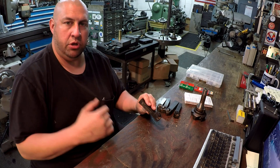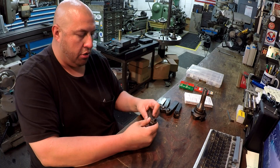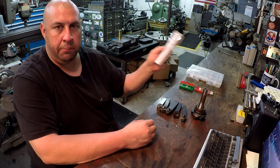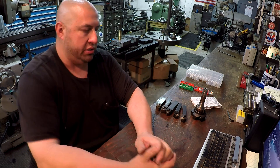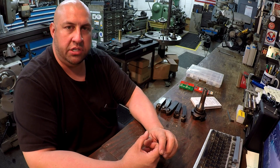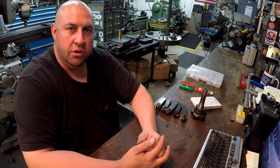I'll put the nomenclature for each of these tool holders in the video description for anyone curious and wanting to pick one up. I'll also throw some Amazon links up there for what I can find, including the Engineer's Black Book. Hopefully that helped you out — I always enjoy the discussion and talking about useful stuff around here. Until next time, we'll see you later.